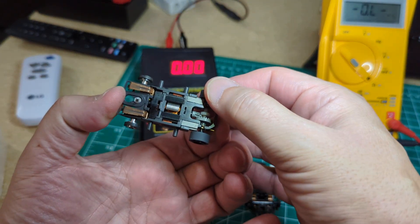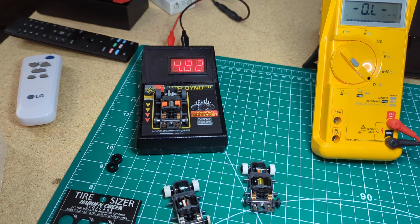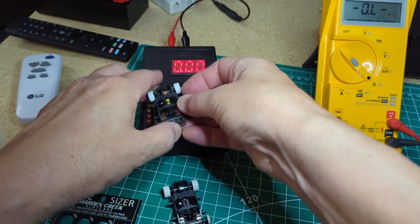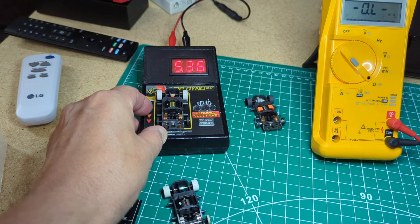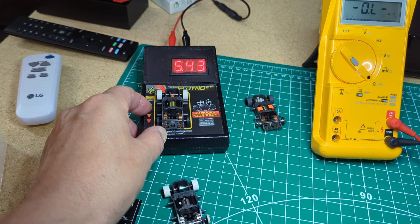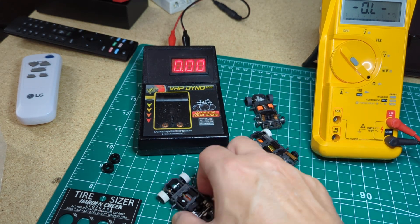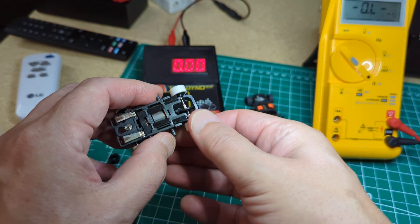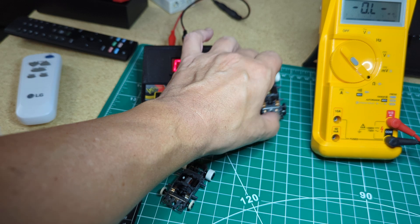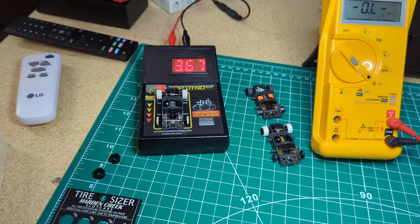See, these are two of my 2.5 ohm cars - that one's at 4.87, and this is another 2.5 ohm car running in the fives. That's what I would expect close to five. This one runs good. I don't know - this one's running in the threes, around 3.67. I just don't get it.